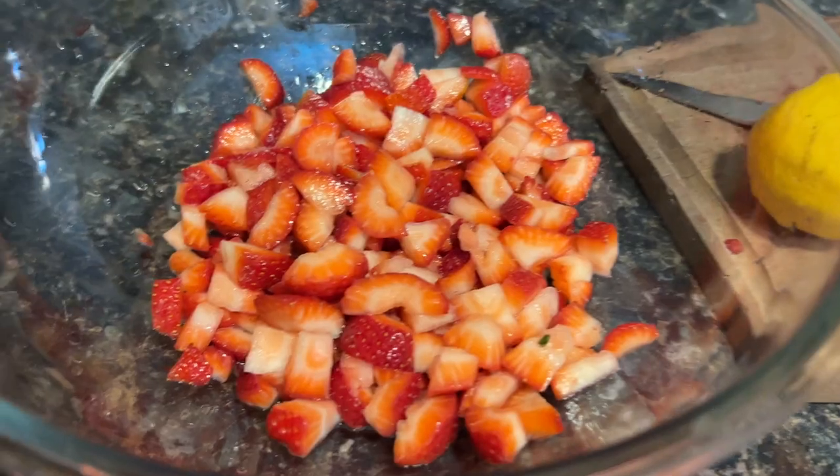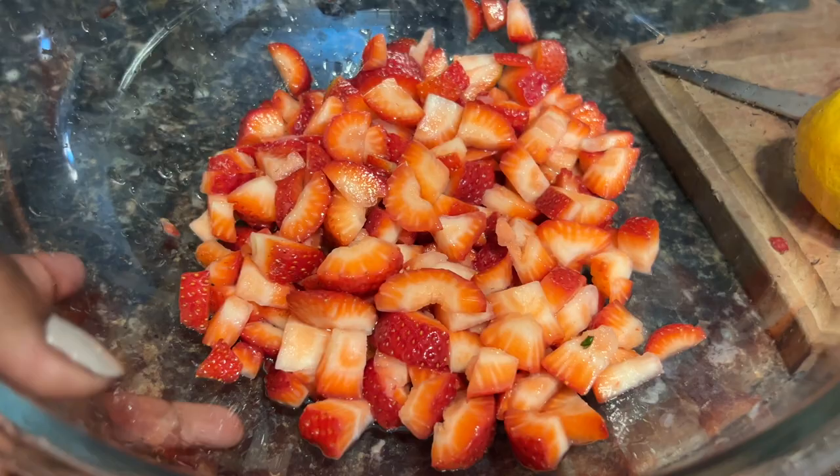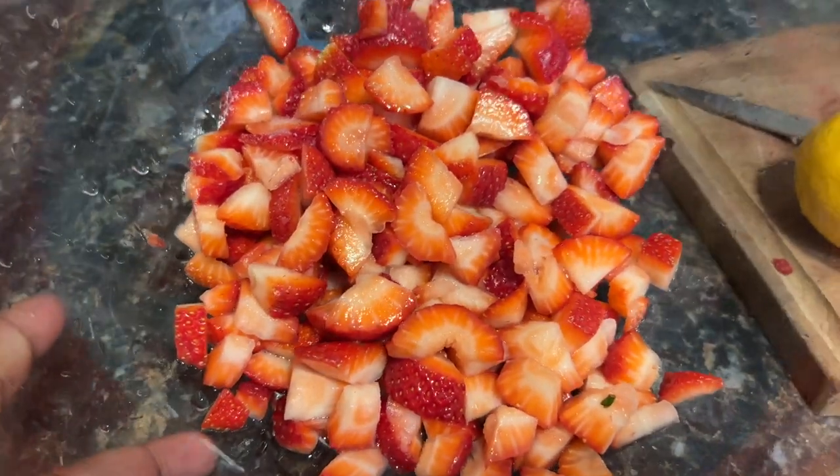I have never made jam before, so this is my first time. And I have also never made pickles before — which is the second project I want to get to today. So today I'm doing two firsts, and we'll just see how it comes out.